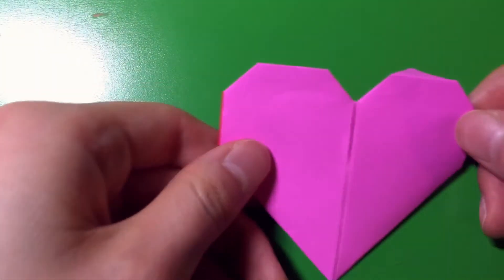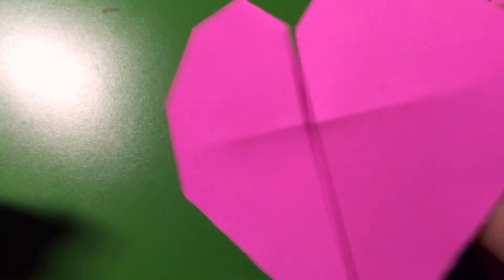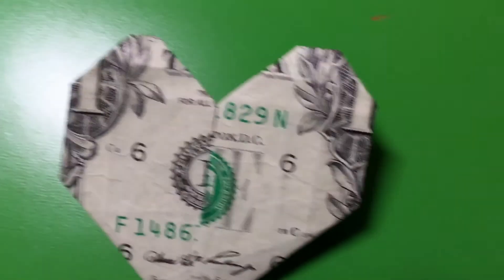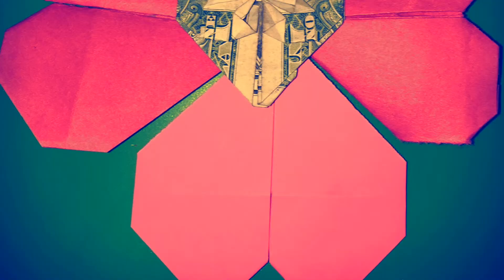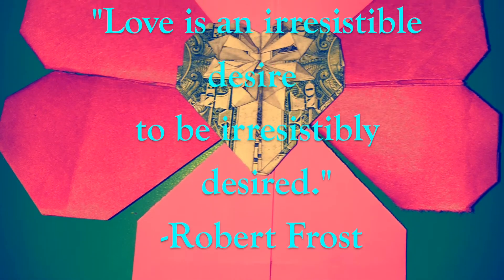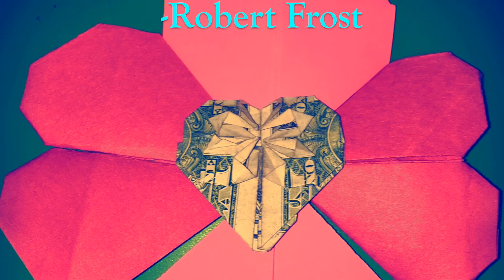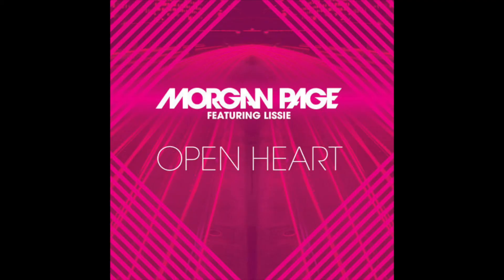There you have it, everyone — a pocket heart and a beating heart. Stay tuned for next week's video on the anime guy Dollar Bell Heart.